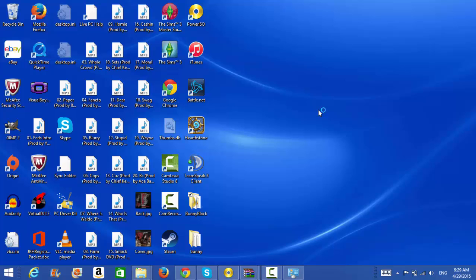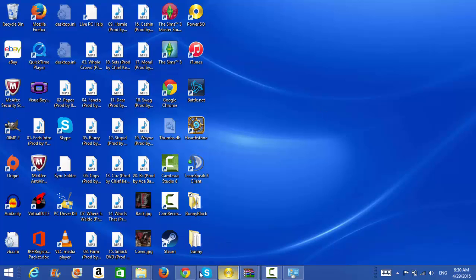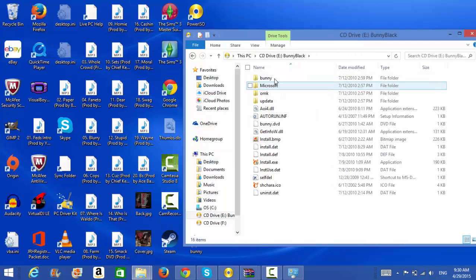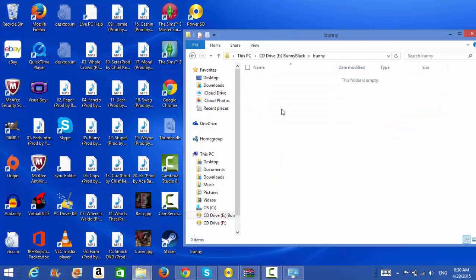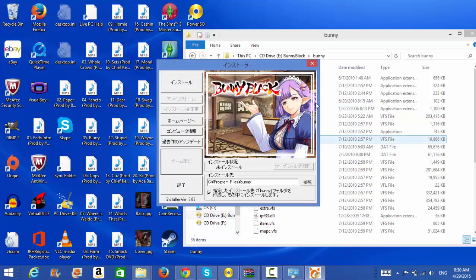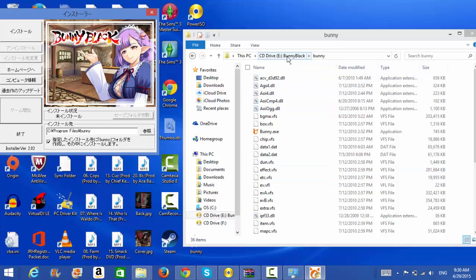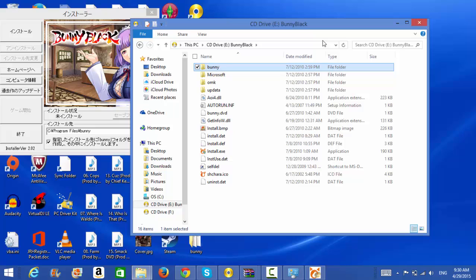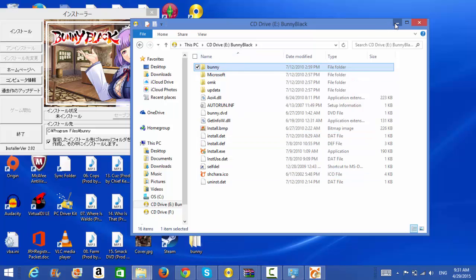There are actually two ways of installing Bunny Black. The first way is to go through the natural installation process. The second way is, if you open the actual mounted file — the Bunny Black ROM — you will see the actual game files themselves are all right there. You can just extract those files and put them onto your desktop and everything will be fine. That's a quicker and easier way to do it.